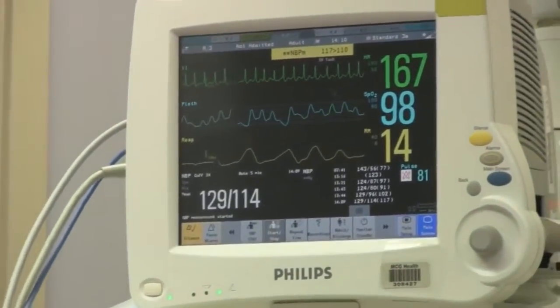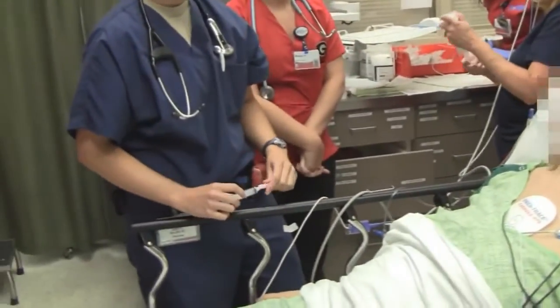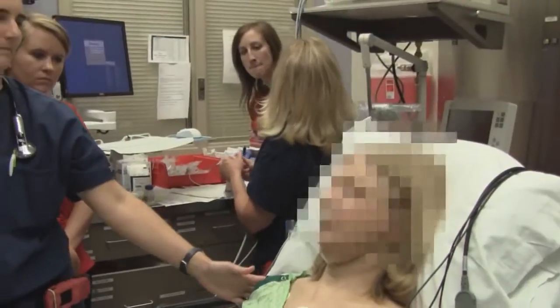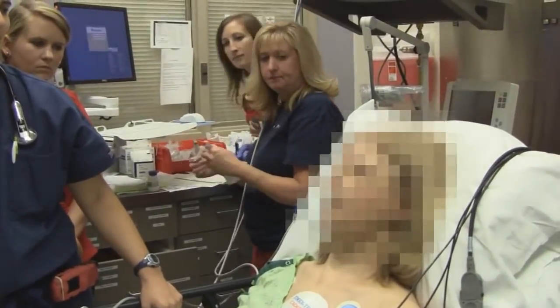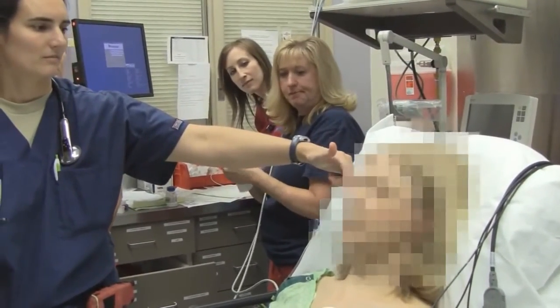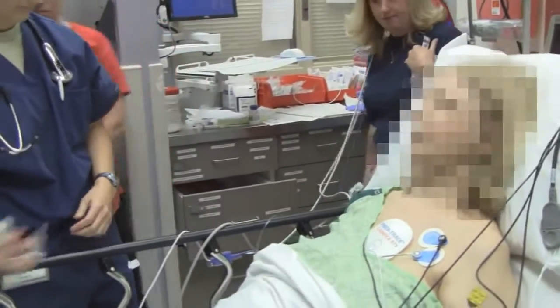How are you feeling? Getting sleepy? No — I think she's ready. Okay, everybody ready? Everybody clear.